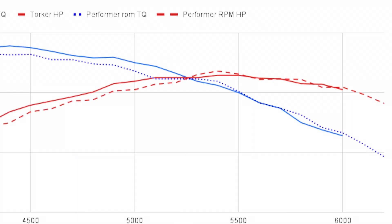Lastly, the Torker was 598 horsepower at 6000 RPM. And the RPM, surprisingly, carried the horsepower just a little bit further — it was 609 at 6000 RPM. Kind of an interesting side-by-side test here.